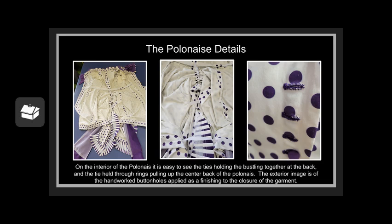In the middle image, the tape used to hold up the bustle stylings is clearly visible. The central tape is strung through rings and attached to a button at the waist, allowing it to be raised or lowered as desired.